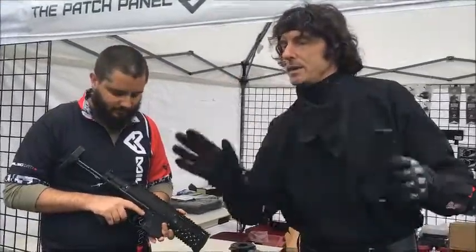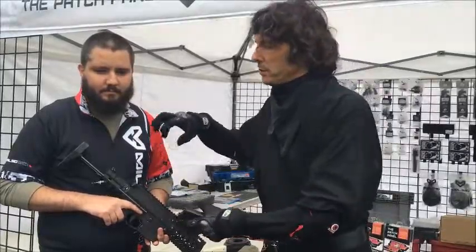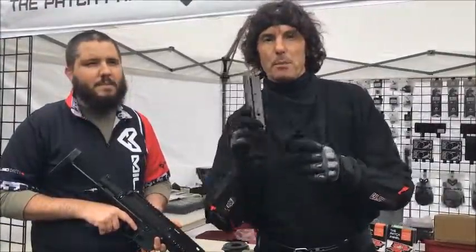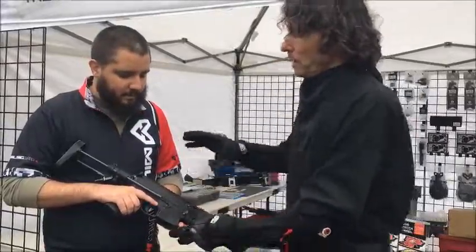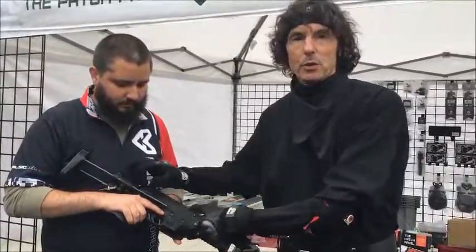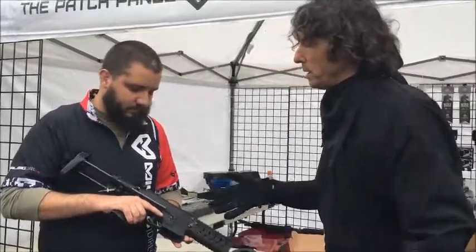I'm a pistol guy, a Tippmann guy. I don't know anything about mag feds as far as these kinds of guns — I know mag fed pistols. Evan was just explaining to me about the cleaning and how this thing works and the bolt.